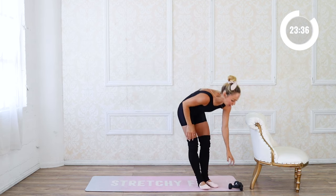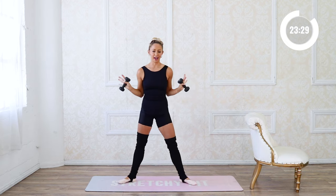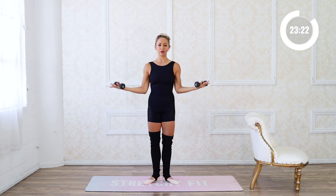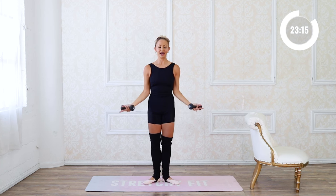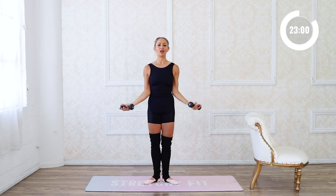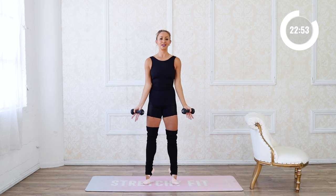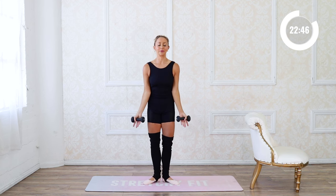We're going to grab our weights now — light weights, three, two, or one pound, or none at all. Starting in first position, we're going to relevé just like before and then do a bicep curl, up and lift. Focus on squeezing that booty together to hold the turnout position — it does require a lot of glute muscles. Squeeze the shoulder blades together, lift the chest up nice and tall, feeling beautiful in your body, moving slow and controlled.